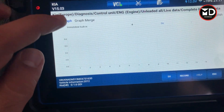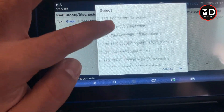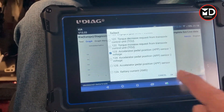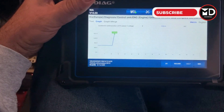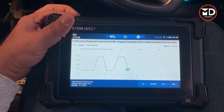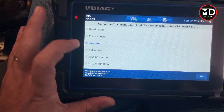You can select parameters one by one from the first page. For example, if I go for the accelerator pedal position sensor, we have the graph mode here. If I press the pedal, you can see the graph on the scanner. Let's go back to active test.